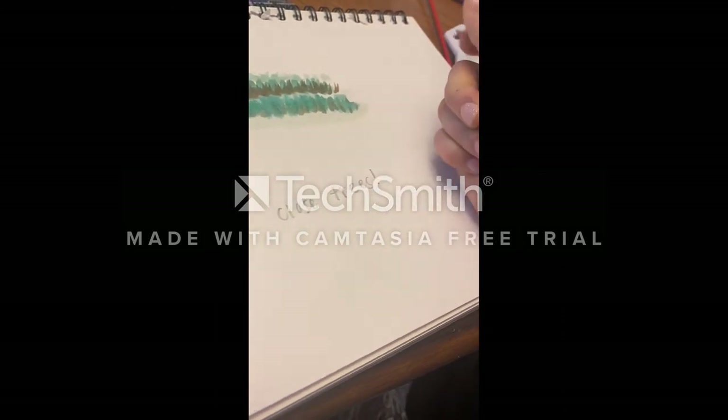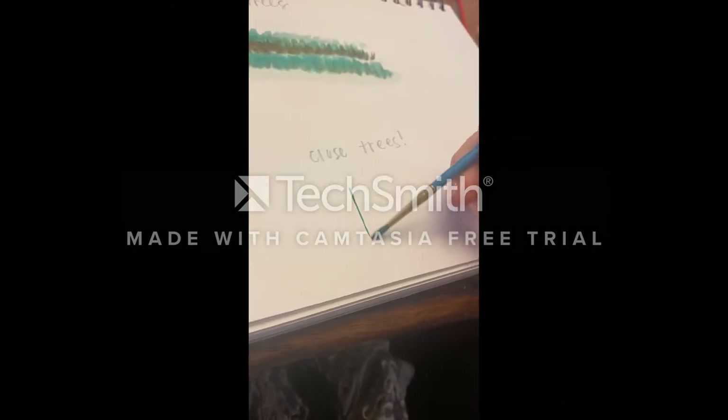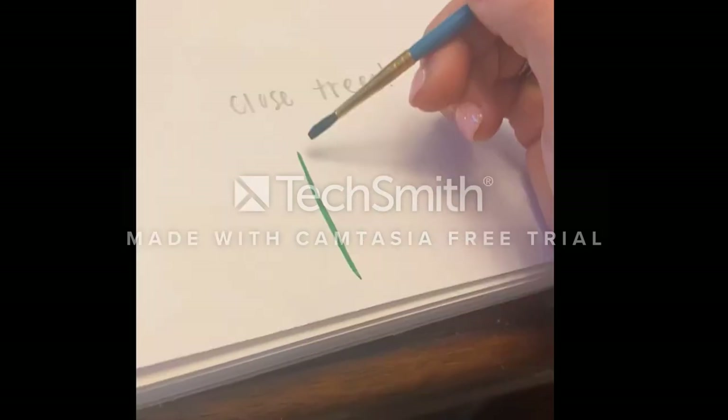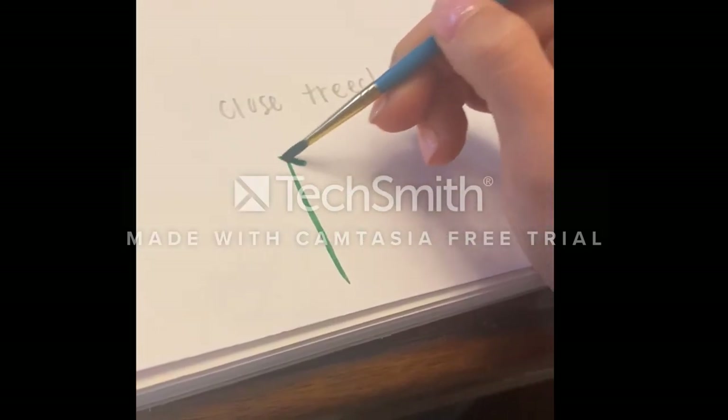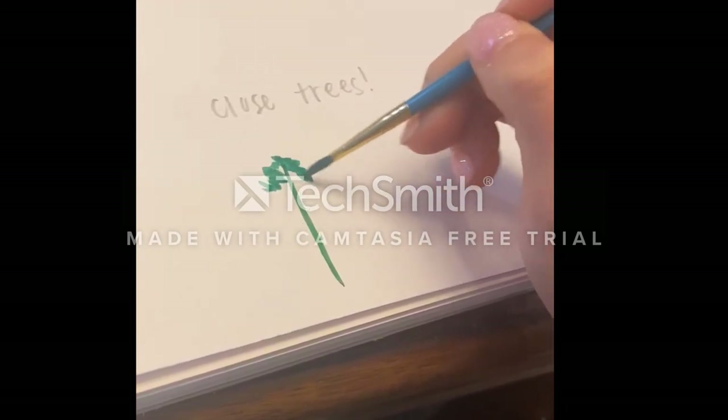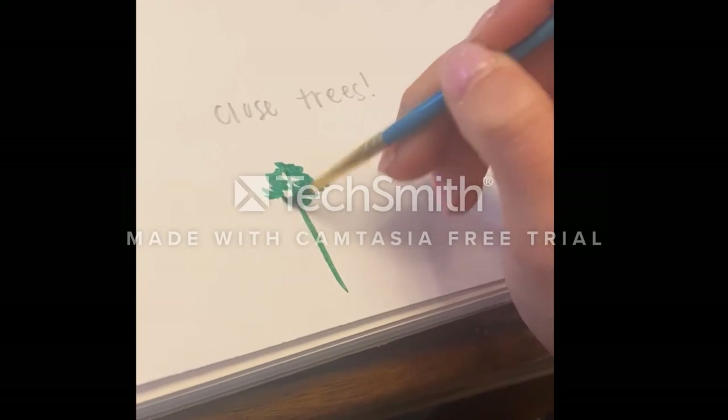Close trees. Start with a line going down. You're just going to have some vertical dots and dashes going down there. Beautiful technique. Absolutely exquisite.